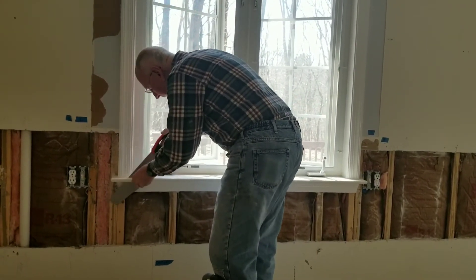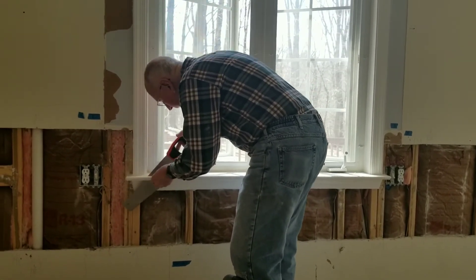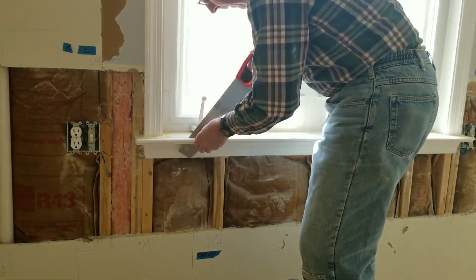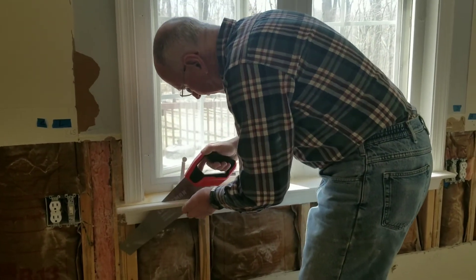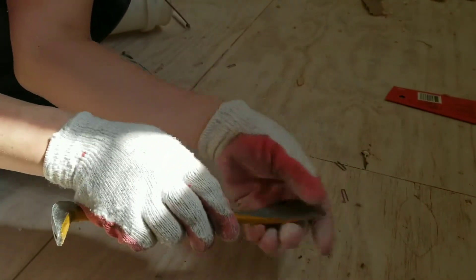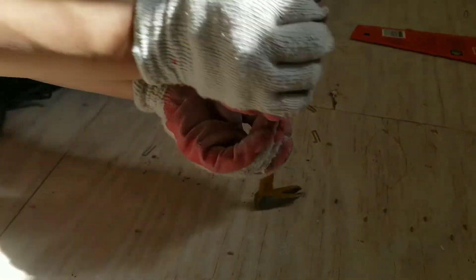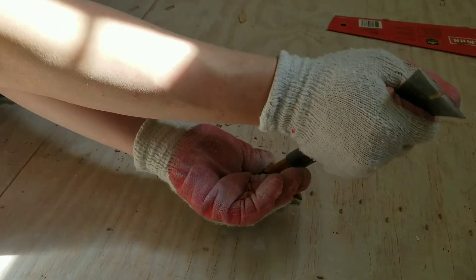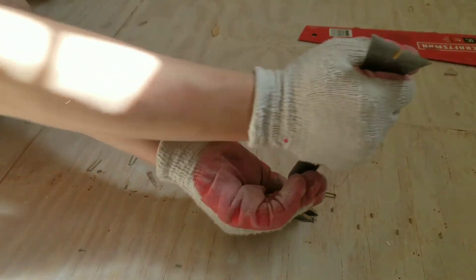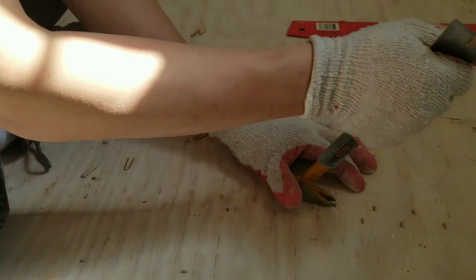We had a short sink faucet before and wanted a taller one. Our windowsill jutted out too much, so we used a hacksaw to cut the windowsill back to allow us to fit a taller sink faucet. My wife Yvette is using a different technique to get the staples out: she uses a flat head screwdriver to pop them up a little bit, then vice grips to grip and roll the staples out of the subfloor. We're removing the staples because if we just hammer them in, they could pop back up and cause the floors to squeak.